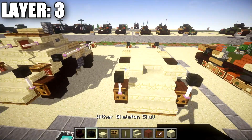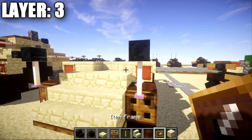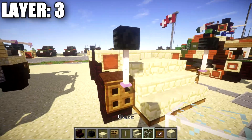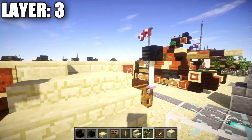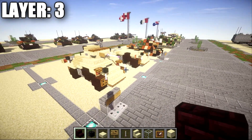Also go to the front and place down an item frame on both sides, and in the item frame place down a glass block for the front headlights. Once that's all done, that's going to do it for layer three, and with that we can move on to layer four.